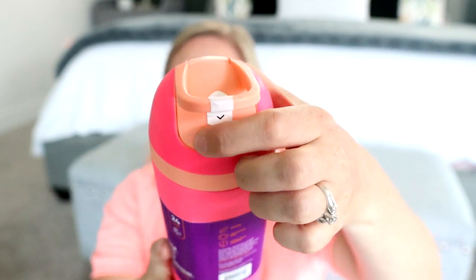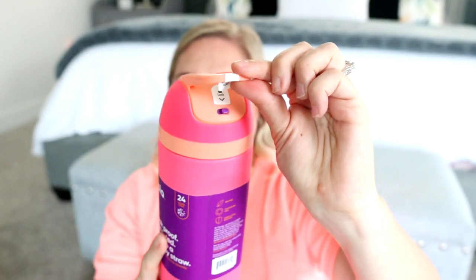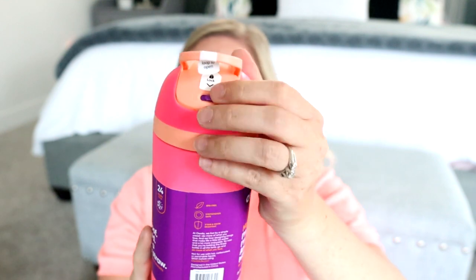I also love that it has the lock feature so that if this gets pushed when it's in the locking position, it won't just pop open. So you won't have to worry about water spilling at all. And these are leak proof and insulated.